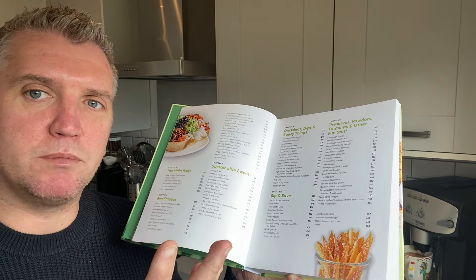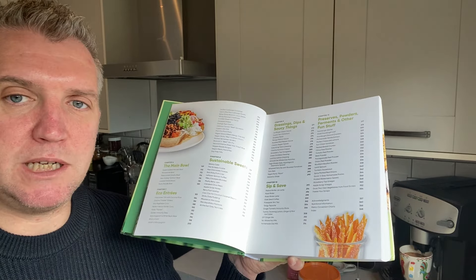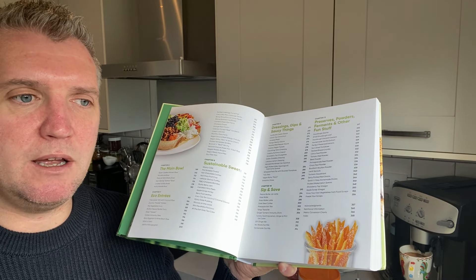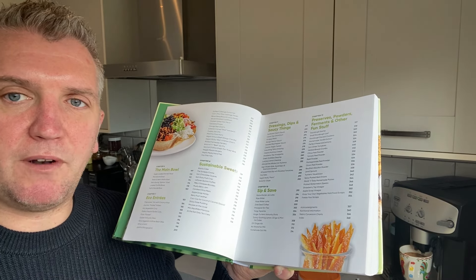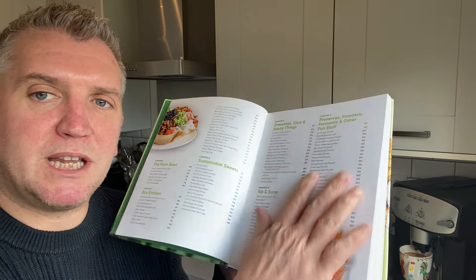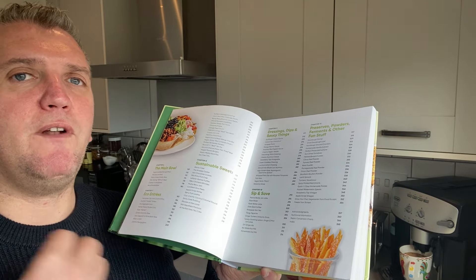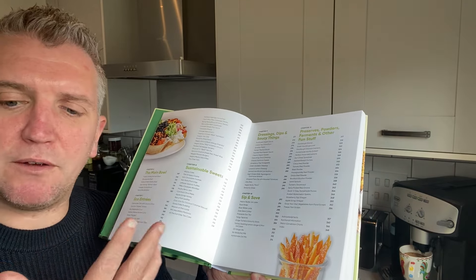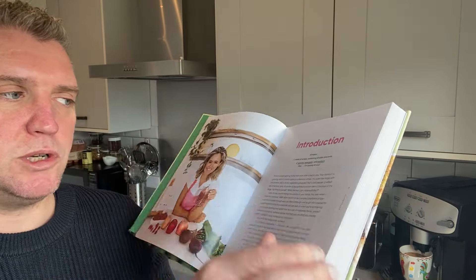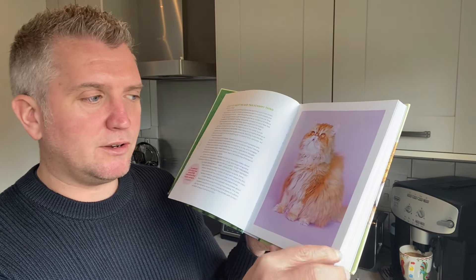For me, the last three chapters are absolute game changers — they're about making flavor bombs and things you can prepare in advance to support other recipes throughout the book. That's something I've also seen with Ottolenghi's Simple and Flavor cookbooks — using innovative ingredients, not throwing food away, but using the flavors and textures of foods you'd normally discard to enhance the rest of the recipes.